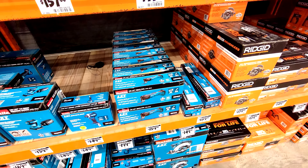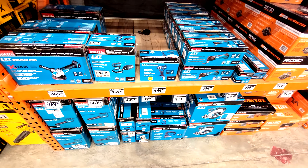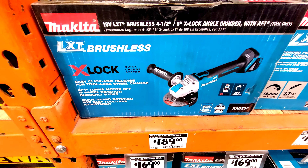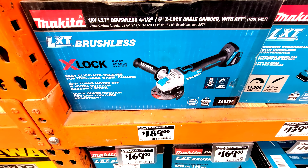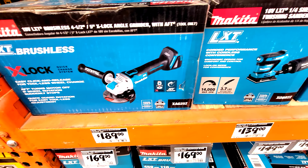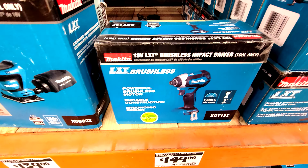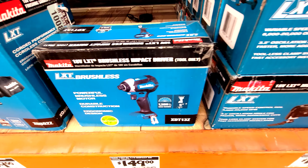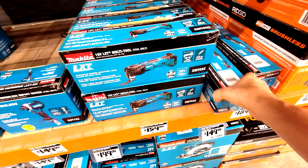They have a limited selection compared to what you had with DeWalt and Milwaukee. You can choose from the grinder — that's the X-Lock brushless grinder — or you can get the quarter-sheet finishing sander, or you can get the impact driver by itself. These are all tool-onlys, and you can get the multi-tool or you can choose the ratchet.